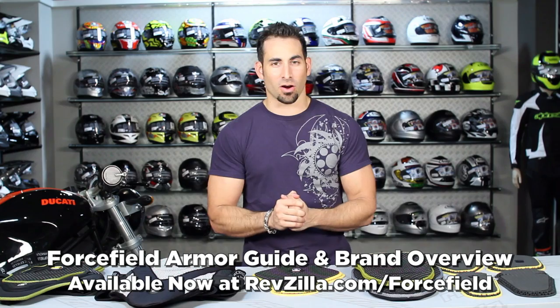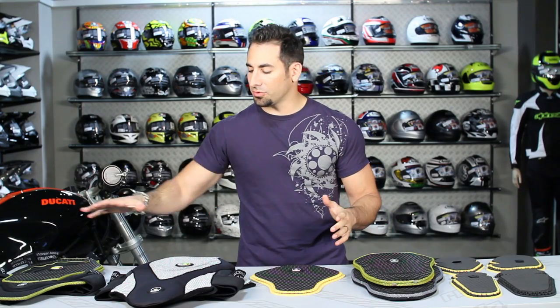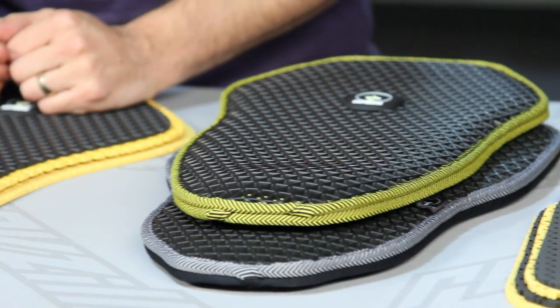Hey, this is Anthony with RevZilla TV, where you can watch, decide, and ride. Welcome to our Forcefield Armor Guide and Overview at RevZilla.com. In this video, we're going to walk through the claim to fame of Forcefield, why Forcefield is important to us, and talk about the different product lines within the Forcefield Armor family.